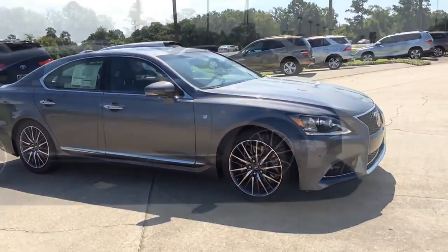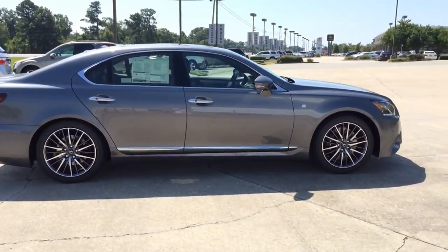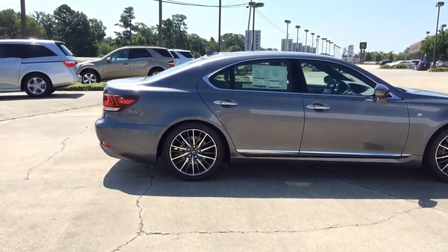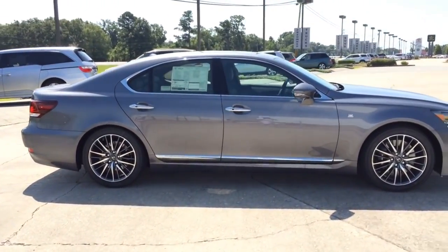In the world of full-size luxury sedans, the 2014 Lexus LS460 is a conservative player — a high-end sedan designed to spoil its occupants more than make a flashy design statement or set new benchmarks for performance.